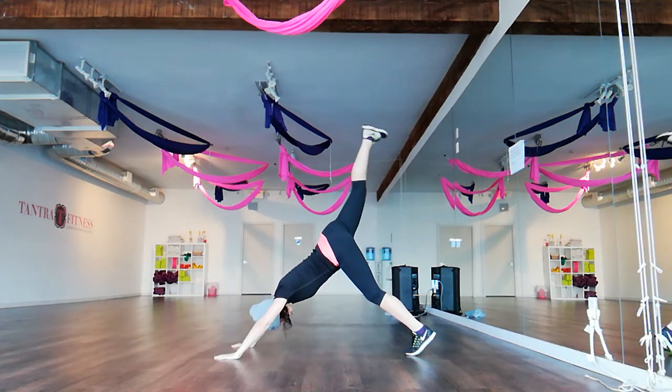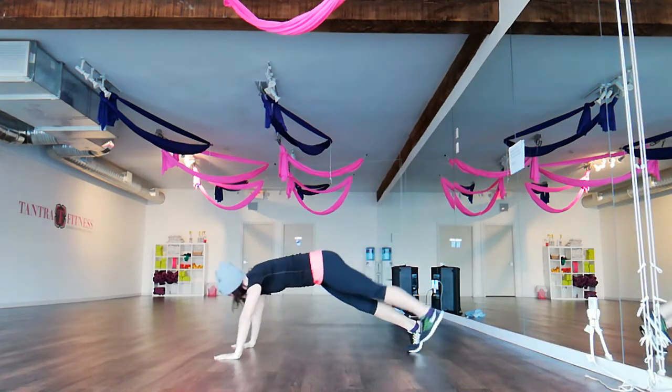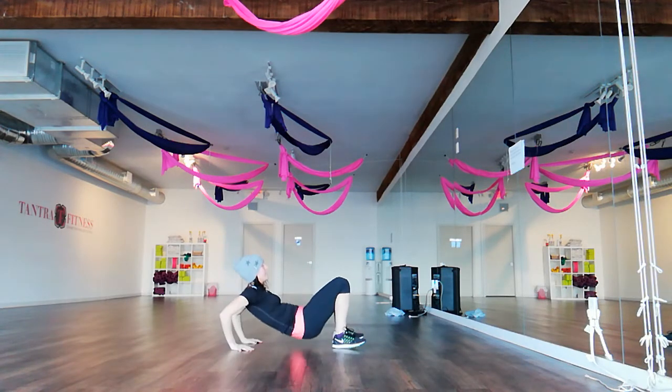It's a V on the leg raise. An inverted V. Slip over. Up onto here. Tricep dips.